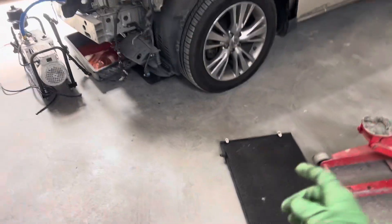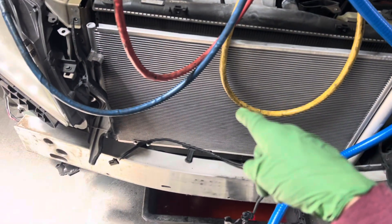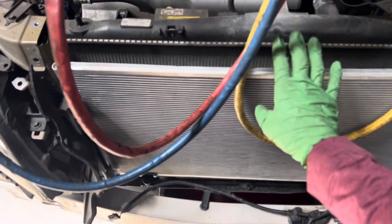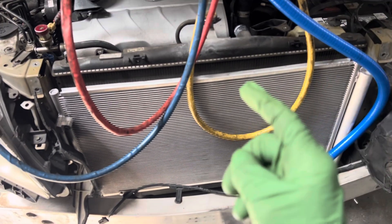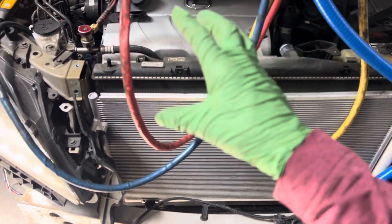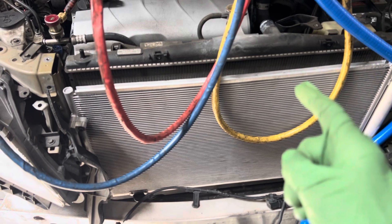We're back on this Lexus — just replaced the condenser. I released a video earlier on this one where I did the recovery and recovered the refrigerant down to 800 microns with the recovery machine. Now I want to show you how fast a clean, dry system can get down.